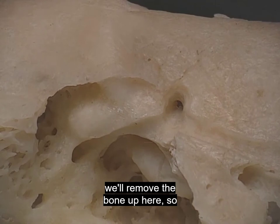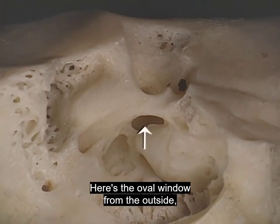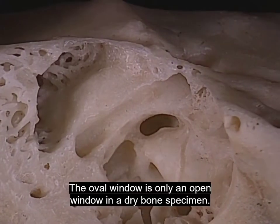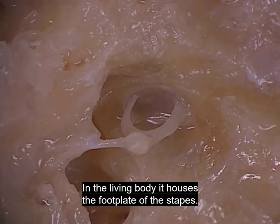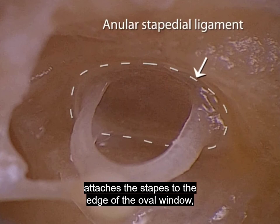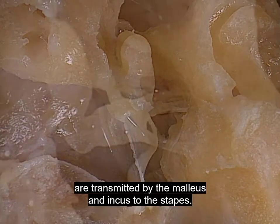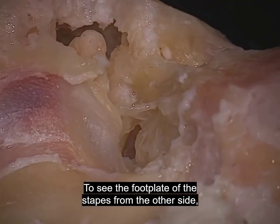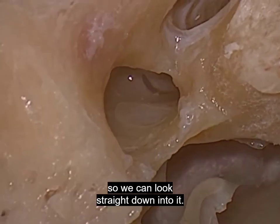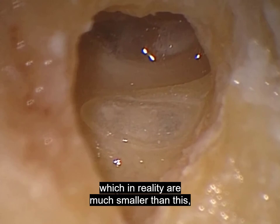Now let's get back to the oval window. To see the oval window on the inside, we'll make an opening into the top of the vestibule. Here's the oval window from the outside, and here it is on the inside. In the living body, it houses the footplate of the stapes. A ring of fibrous tissue, the annular stapedial ligament, attaches the stapes to the edge of the oval window, giving it a small range of movement. Vibrations of the tympanic membrane are transmitted by the malleus and incus to the stapes. The movements of the stapes produced by sound vibrations are transmitted to the cochlea.